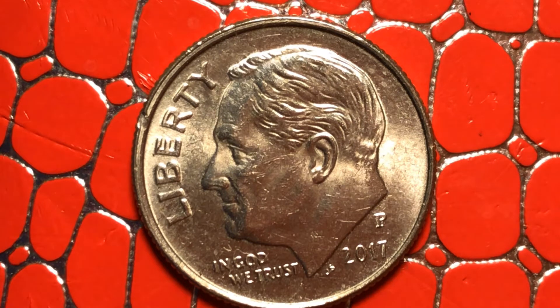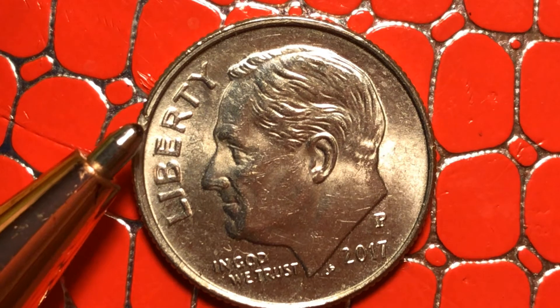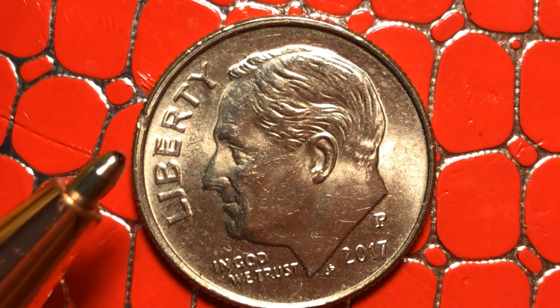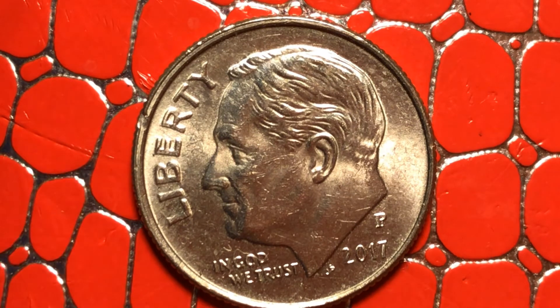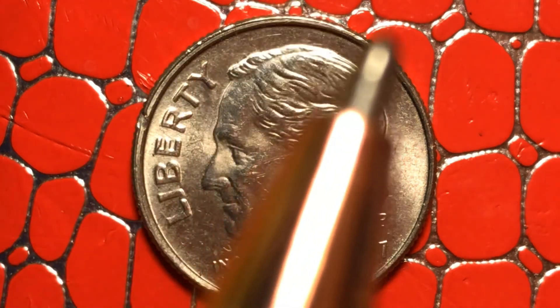Look at the edges of this coin — tell me what you see. I'm seeing something here at the edge. You see that there? It's a little cut there. That probably happened with the mint machine, they call it. Roosevelt's face is squashed out — that's okay, I'm used to that. And this coin also looks like a double stroke from this area here to about here.